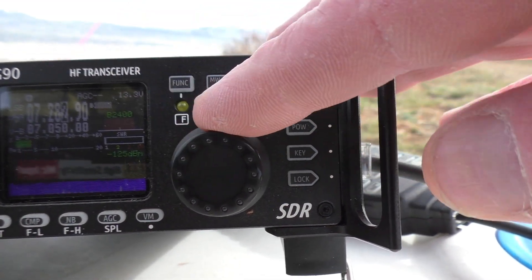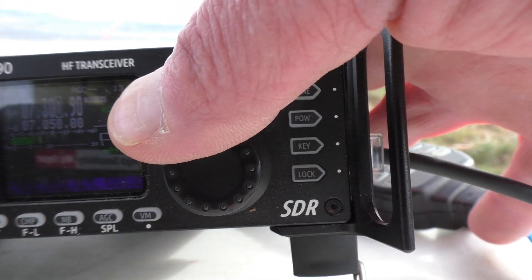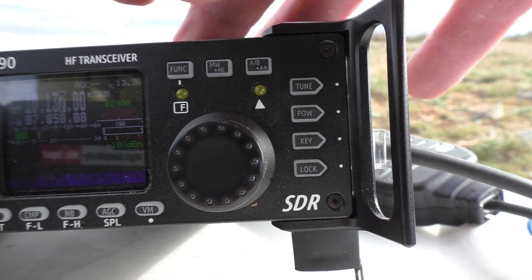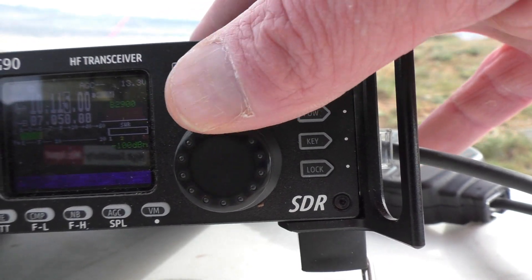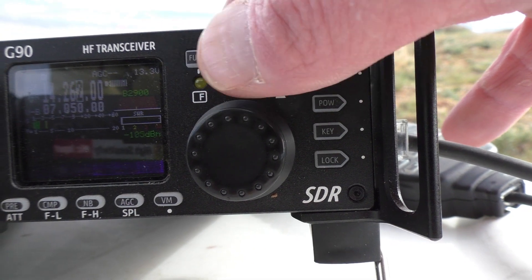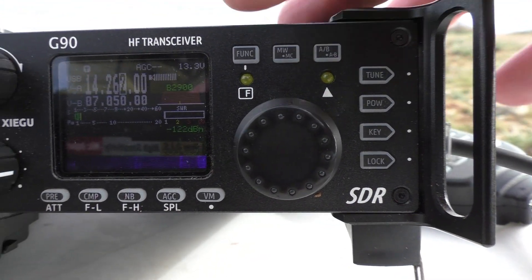What is happening here on 40 meters? I just can't make anybody out — there's just this horrible noise. I don't even have the preamp on. It's just horrible.